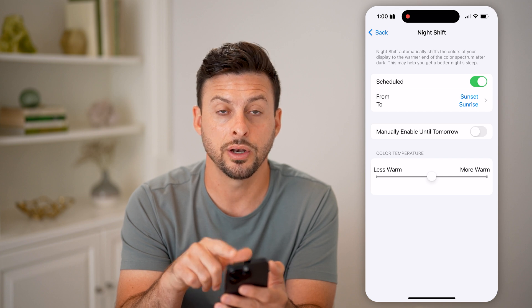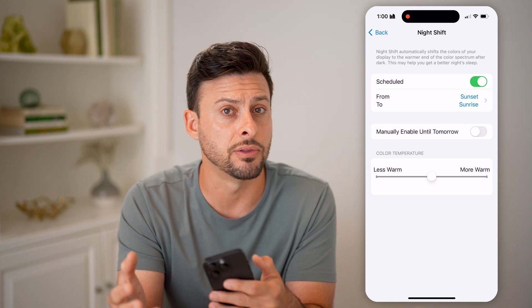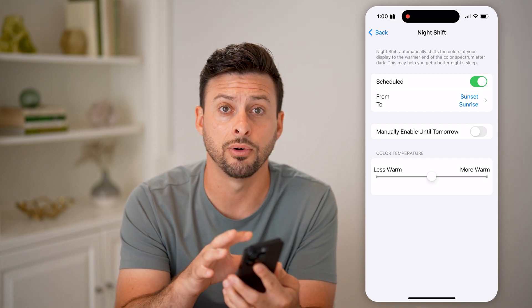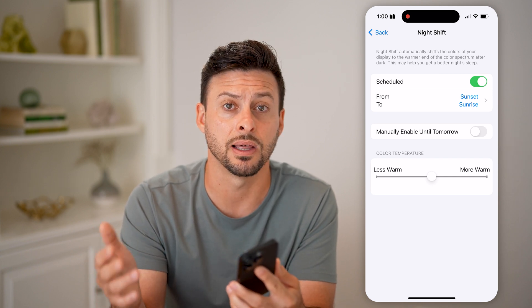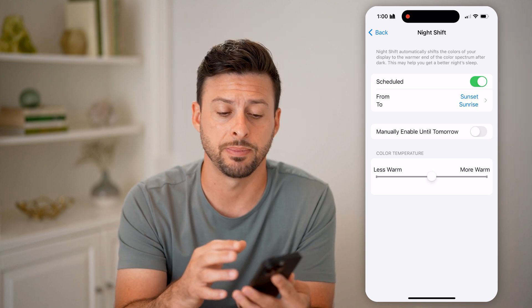By turning Night Shift on, it makes everything a bit warmer, which helps your eyes recognize that it's later in the day and maybe better to go to sleep. Because if you have a lot of blue light coming in from your iPhone at late hours — 9, 10 p.m. — it will signal to your brain that it's still daytime and won't help you fall asleep at night.